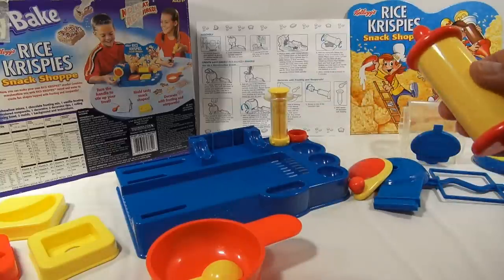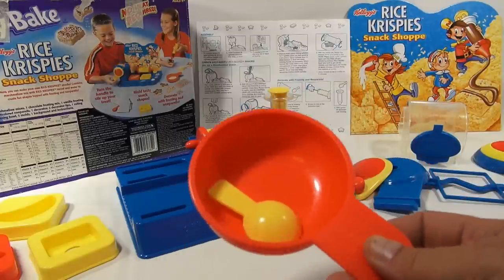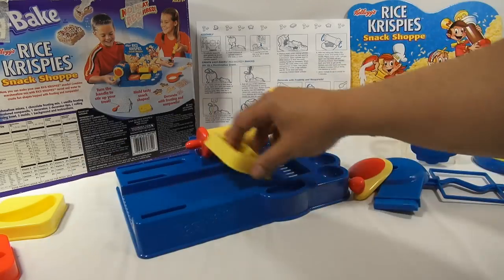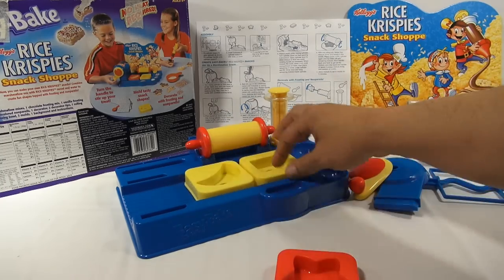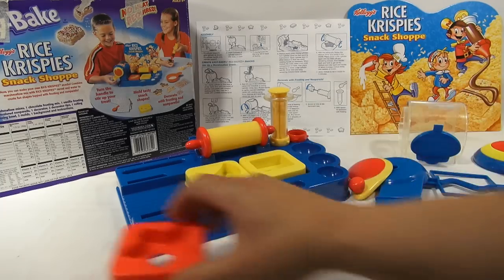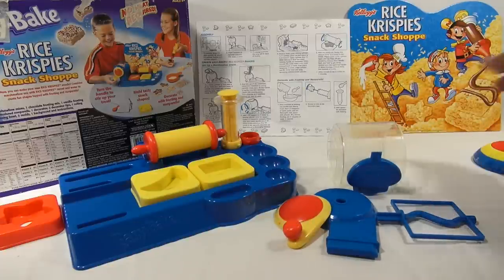Here is the rolling pin, which presses them down — that goes there. And then we have a couple of measuring bowls and a measuring spoon. We'll set those off to the side with the mixes, and then our shapes. We have a star, a half moon, and a rectangle. Now the main thing is this mixer here — we're going to mix everything in.